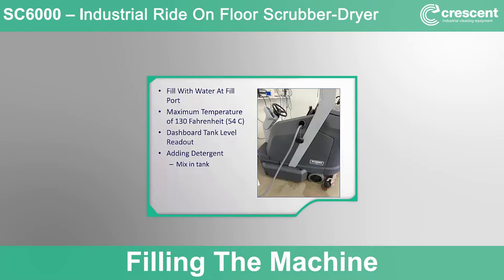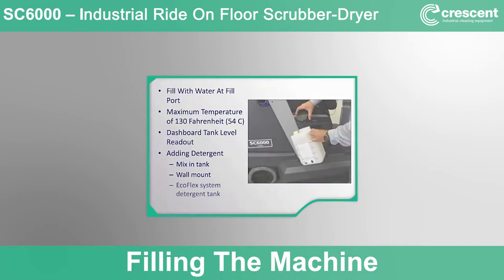Adding detergent: any detergent specifically designed for use in an automatic scrubber is acceptable for use with the SC6000. If bulk detergent is to be mixed into the solution tank, fill the tank about two-thirds full with water, then add the proper measured amount of detergent, then top the tank off with water to properly mix it. The SC6000 solution tank capacity is 50 gallons (190 liters). If using a wall-mount detergent mixing system, fill the solution tank with the mixed detergent and water. If your machine is equipped with EcoFlex, fill the solution tank with only water, then check and refill the EcoFlex detergent concentrate container as needed.